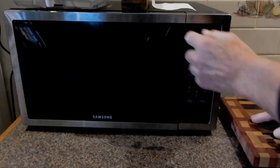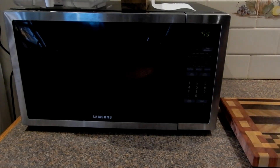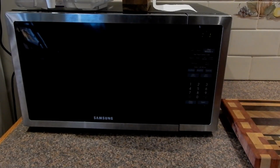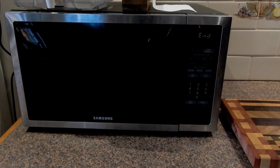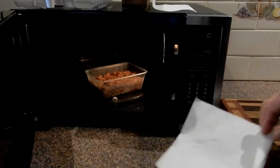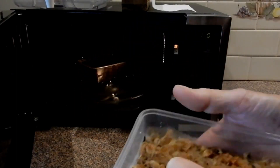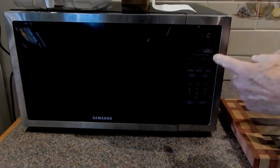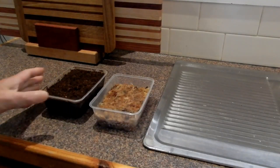Put a piece of paper over the top. We'll see how hot they are. They could use another minute — they look right now, so we'll leave them there.